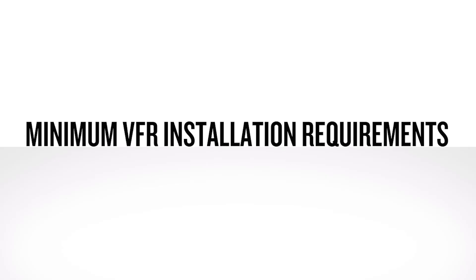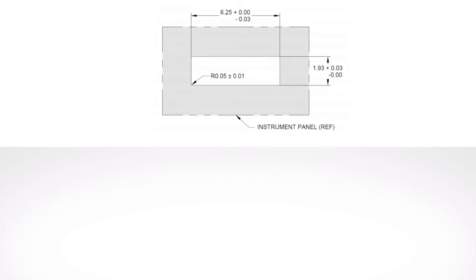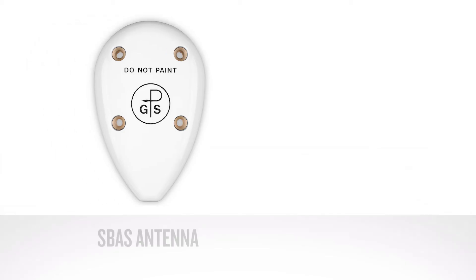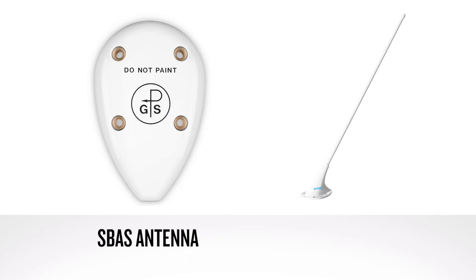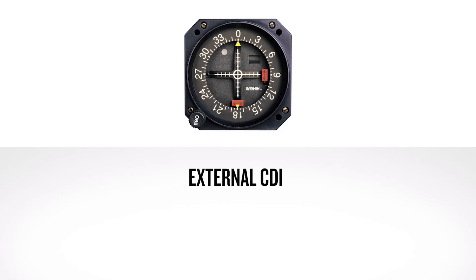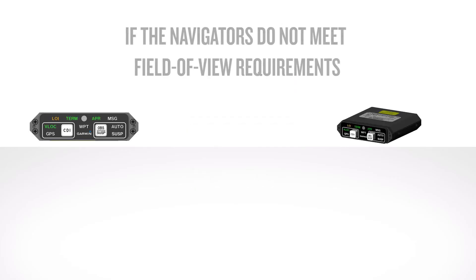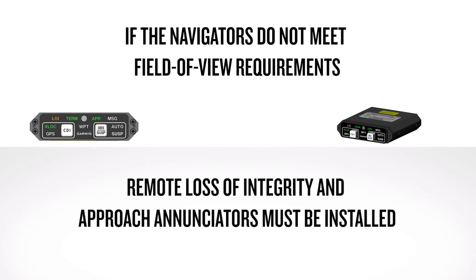Now we'll discuss the minimum VFR installation requirements. The navigator must be installed in a manufacturer's approved location for mounting a 6¼ by 2 inch tall instrument panel cutout. Installation of an approved GPS SBAS antenna along with a compliant COM antenna for the GNC-355 is required for GPS navigation and VHF communication functions. An external CDI is required for installation using the RNAV navigation and glide slope information. Please note, if the navigators do not meet the field of view requirements, then a remote loss of integrity and approach enunciators must be installed.